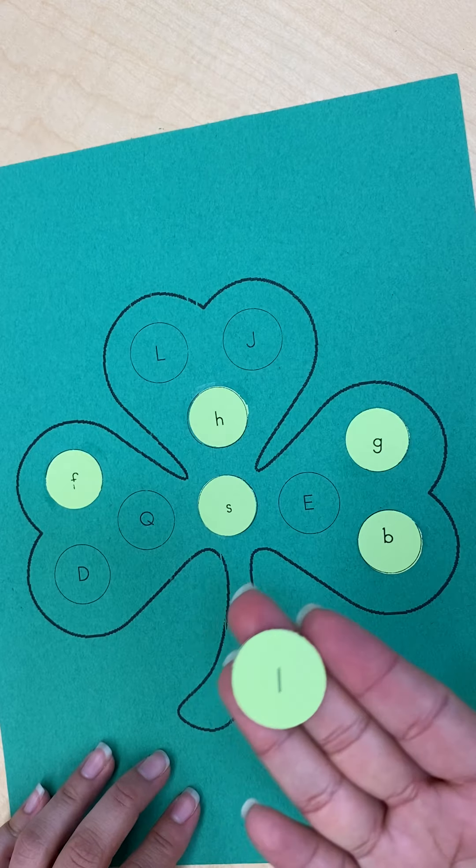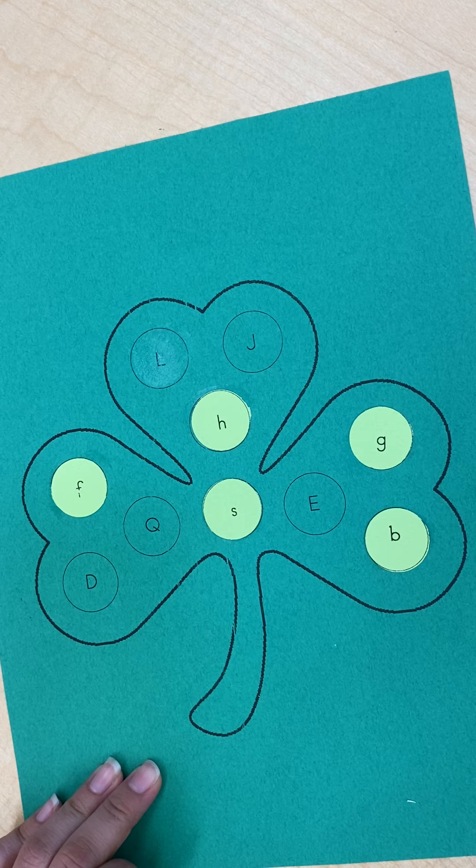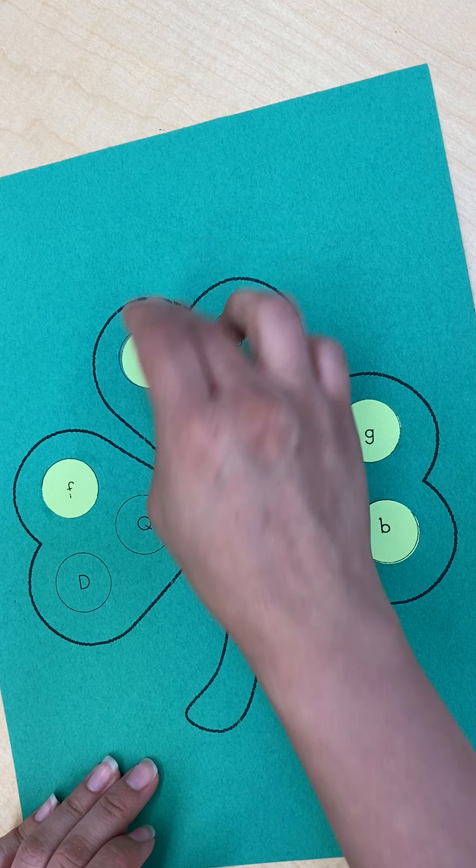This is lowercase letter L. I'm going to put some glue and glue it right on top.